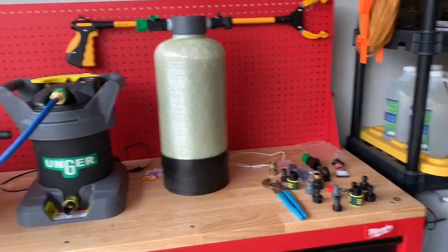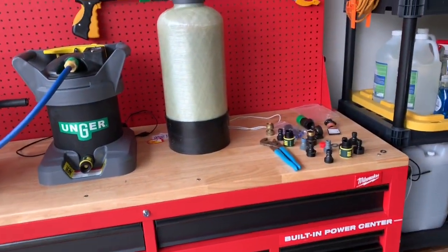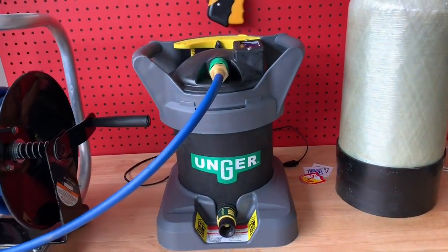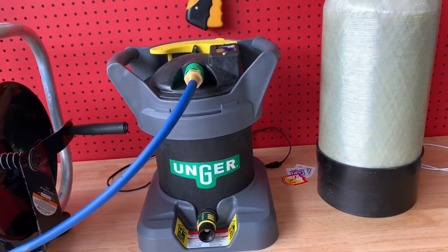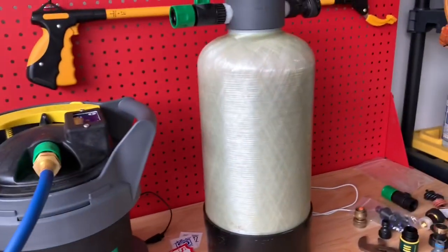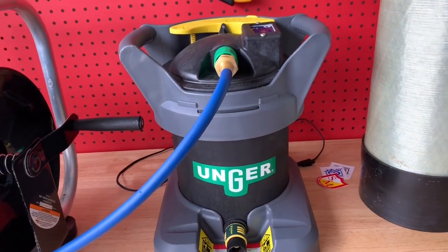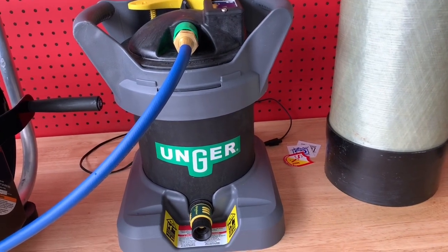All right guys, there's my Father's Day gift — Milwaukee tool cabinet. Very happy with that. But to get back to the video here, what we're dealing with is this Unger Hydro Power DI tank. The reason why I got this is it's compact and handy. I already have a DI tank, but with spouts coming out both sides it's a little bit easier. I got a big solar panel cleaning job and this would work a lot better for my needs.